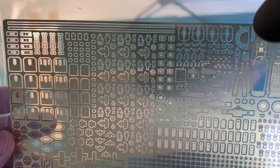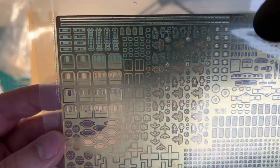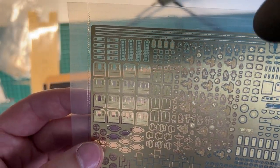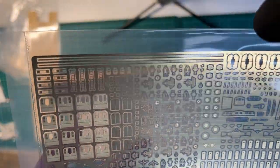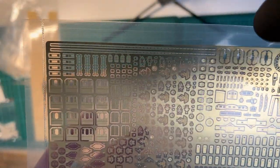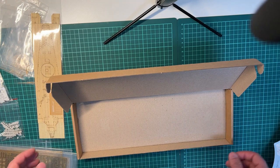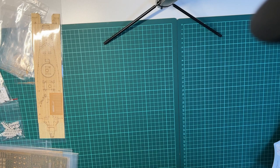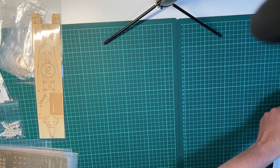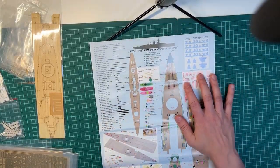There we have the parts for the portholes and for the ladders. Those are tiny, tiny, tiny. Let's take a look at the manual. These really require a lot of study before you delve into it.